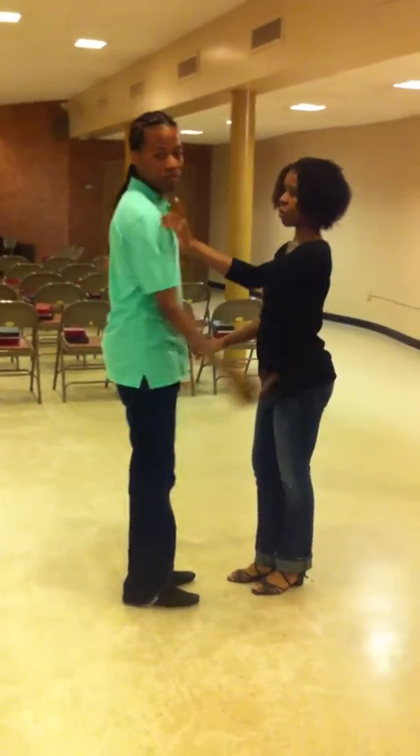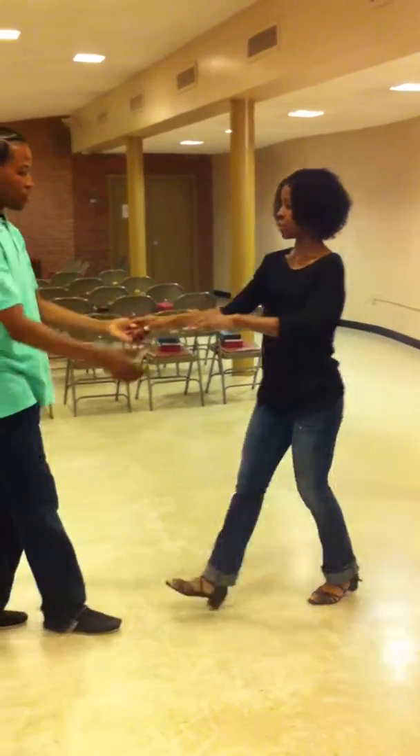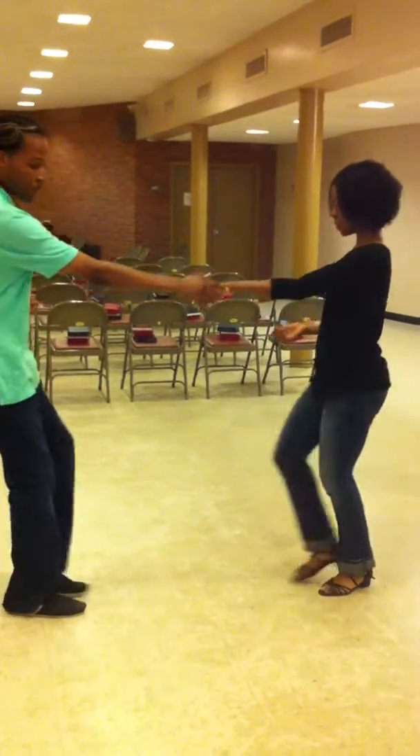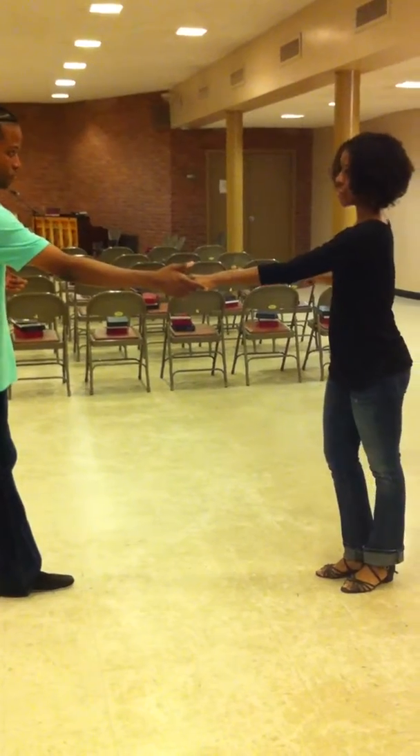Alright, got it. And one more for the ladies. So with the one hand lead — you can do this on the one hand lead. The guys are ready to sugar push. One, two, three — go the other direction.